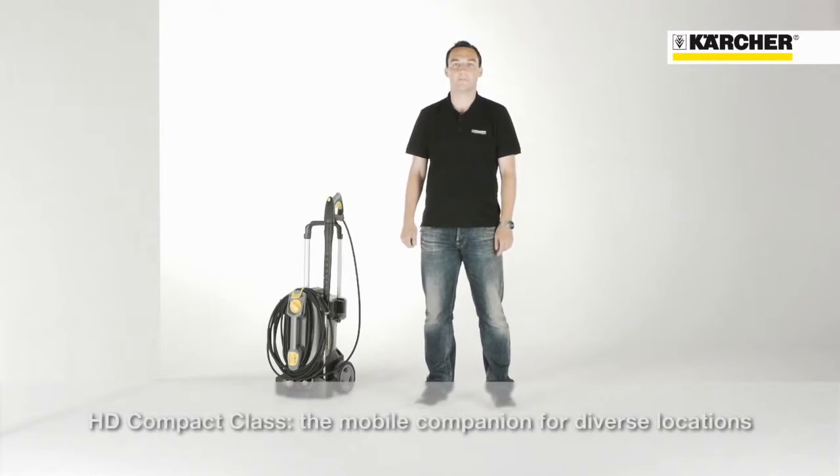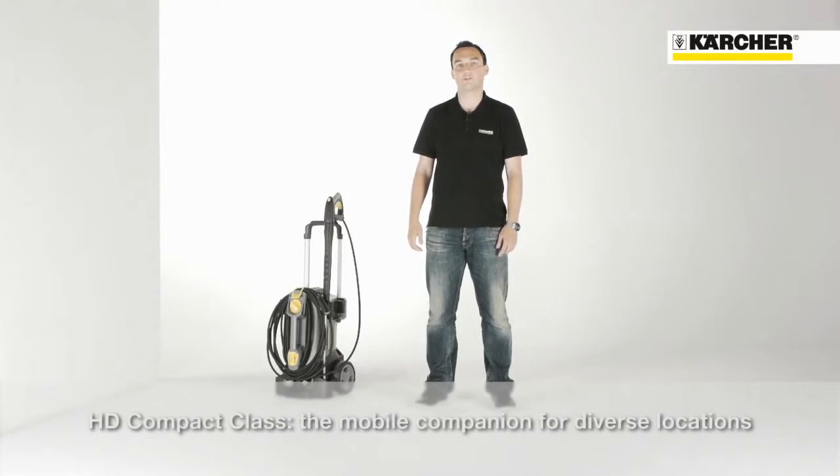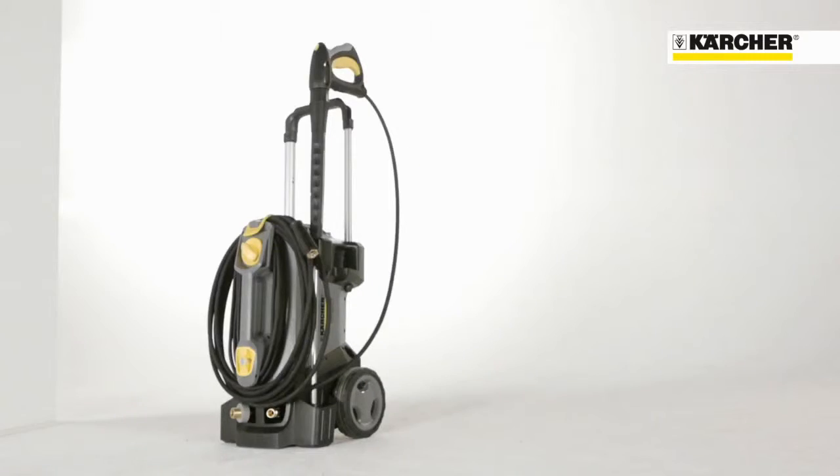Hello, I'm Benjamin. I'm product manager for professional high pressure cleaners and it's a pleasure to introduce you today our cold water high pressure cleaner, the HD Compact Glass.